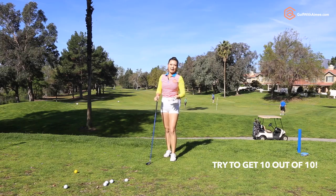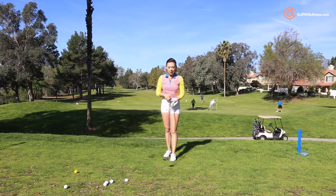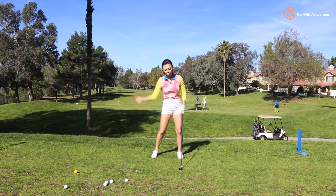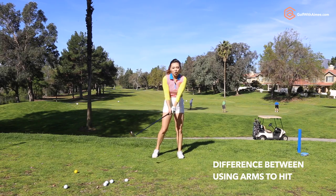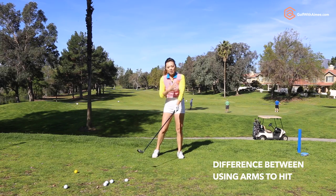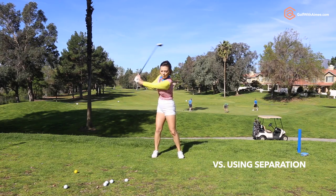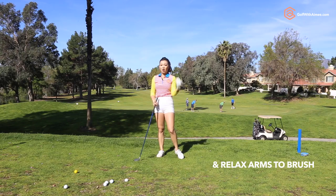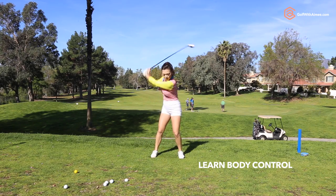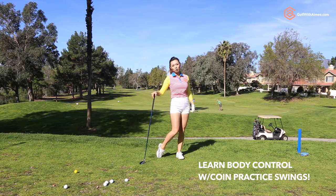In order to get 10 out of 10 correct, you might have to do a lot of these. But the more you do it, the more it's going to help you, because eventually through all these practice swings and brushing, what you're going to learn is when you use your hands and hit down on it, you're going to feel pressure in your arms. As opposed to if you use the separation and brush the ground, you're going to feel how relaxed your arms are and be able to control your grip pressure and how much your body fires to hit the ball.